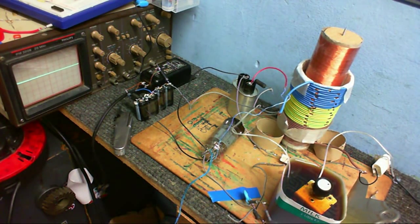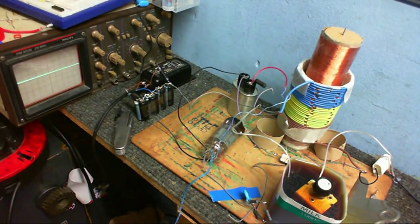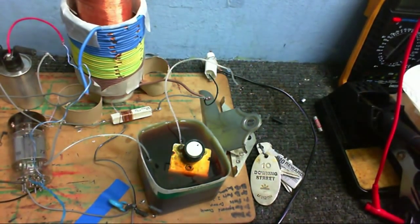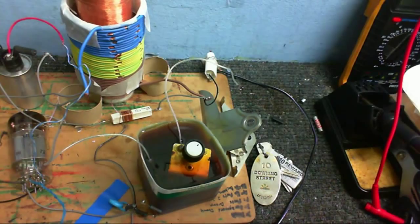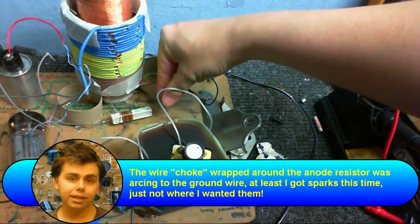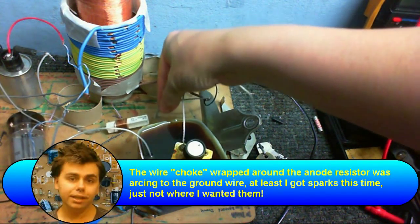I think the tube should be warmed up now, so I'll just plug this in and — hopefully not. What the hell was that? Well, there's your problem — this was arcing into that. I had no idea that was there. I'm going to have to do something about that so it doesn't arc over again.